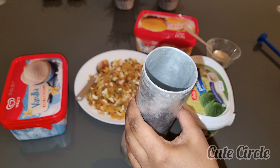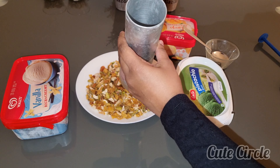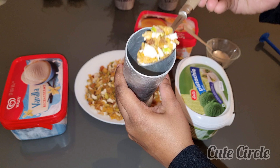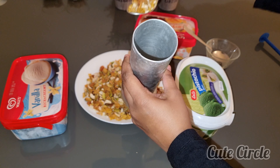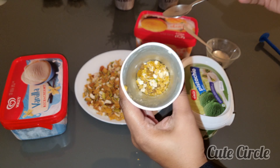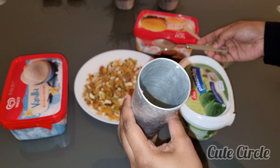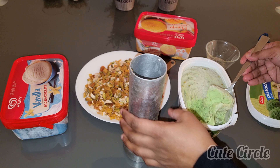Now we are going to assemble. We will put it in the freezer. This is the ice cream. We will put the nuts here. First we will put the nuts. We will put the nut in the freezer.